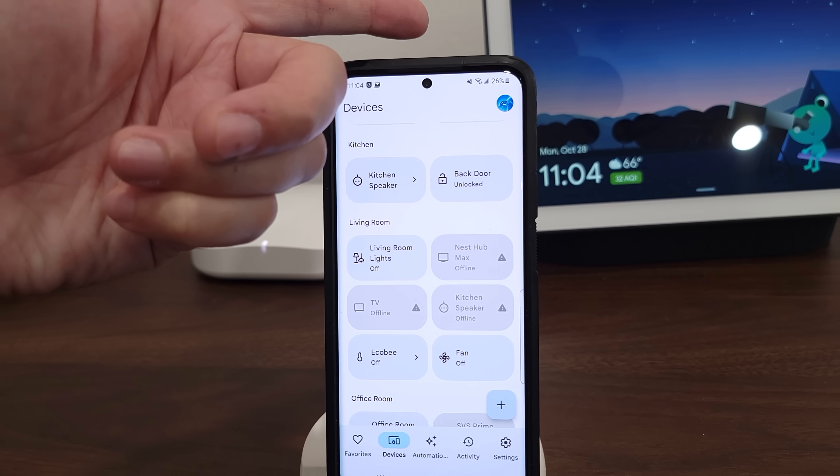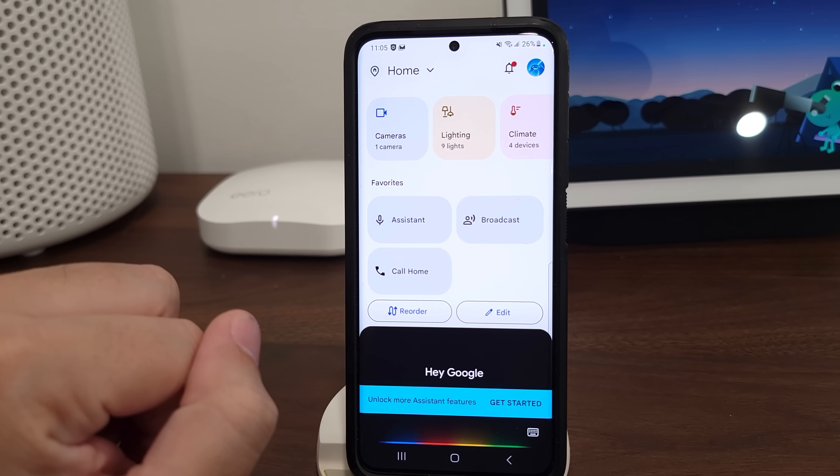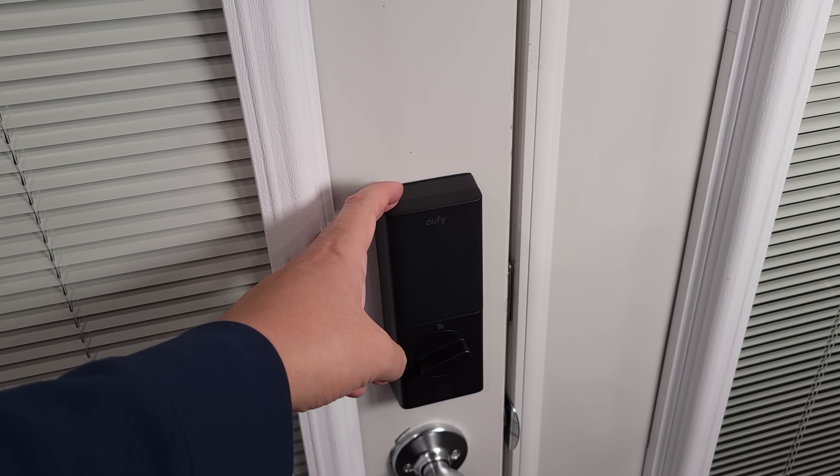And just like the screen, you can also use your voice from the app: 'Hey Google, lock the back door.'